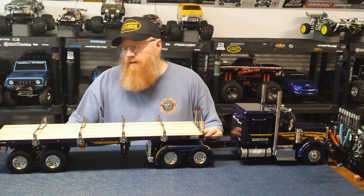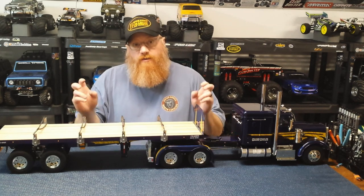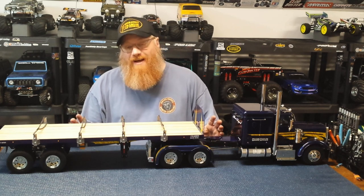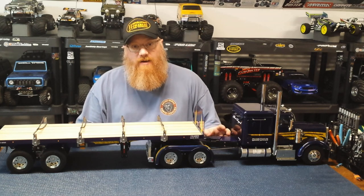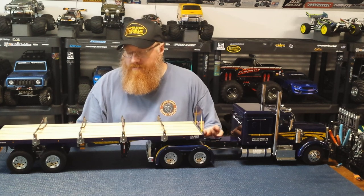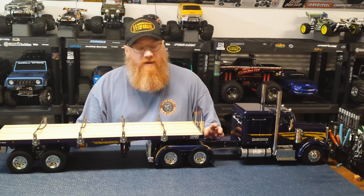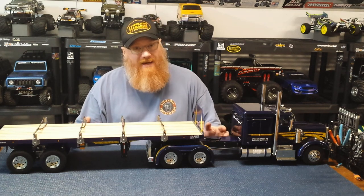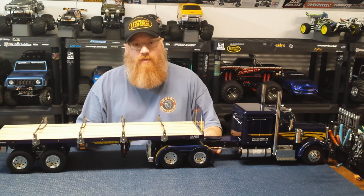Now I can see why people always comment on Facebook when they post up a new kit - 'new winter project' - these things take a lot of time to do right. I've enjoyed every minute of it, even the frustrating moments, and I've learned a lot. All in all this entire process has been so much fun, although very time consuming - mostly because of paint. Sitting around waiting for paint to dry is definitely not the fun part.